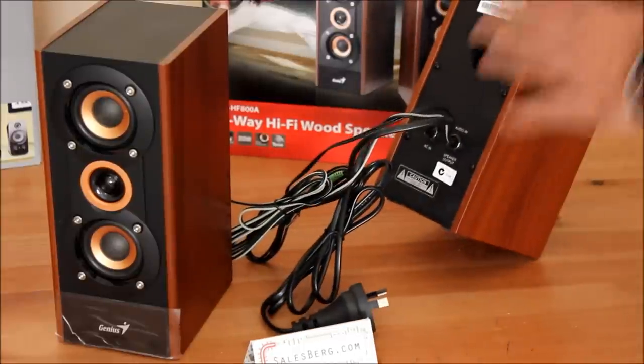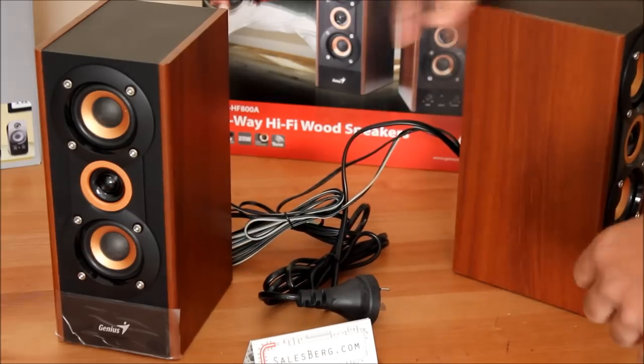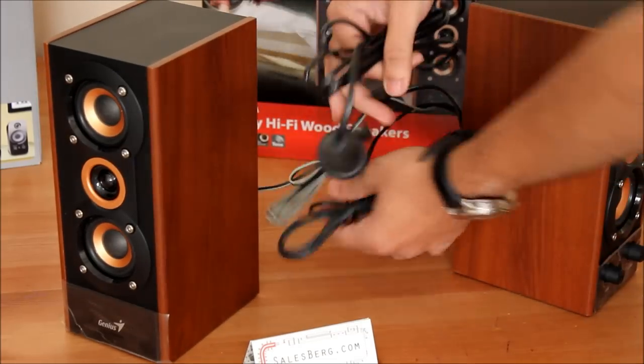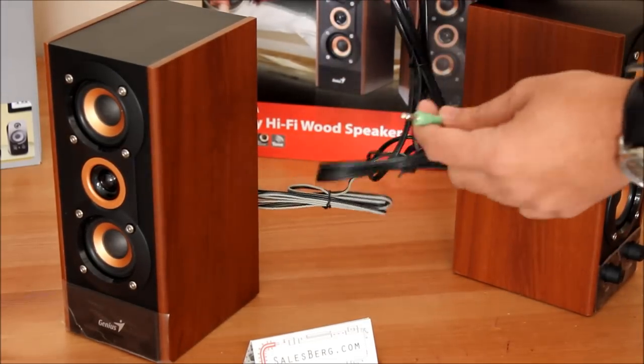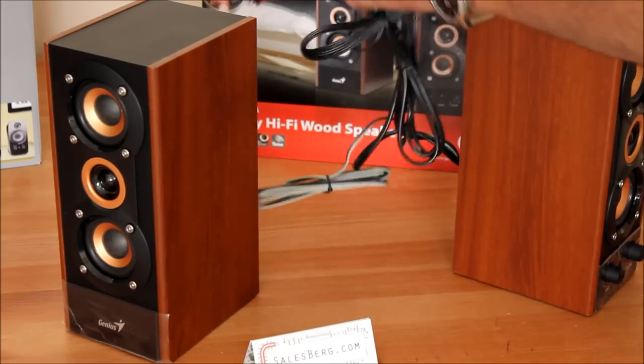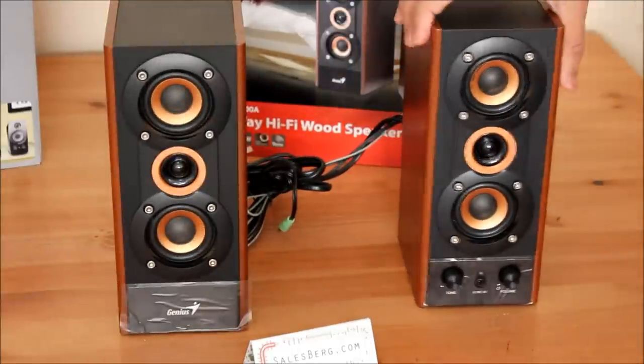At the back there's nothing really, except for the air duct. The cables are also very basic — input for your laptop or desktop or whatever, and the power cable. All hardware. That's the features so far.